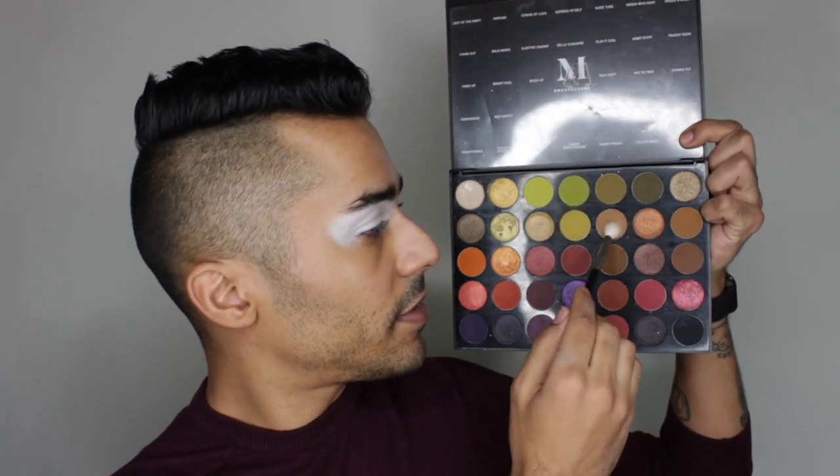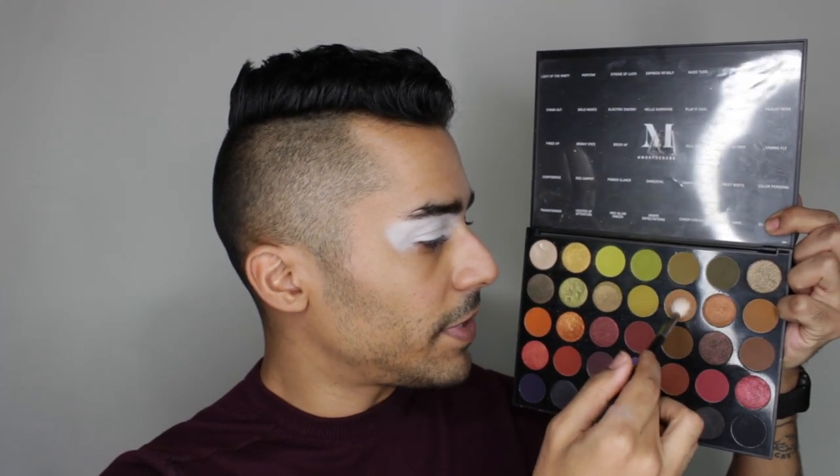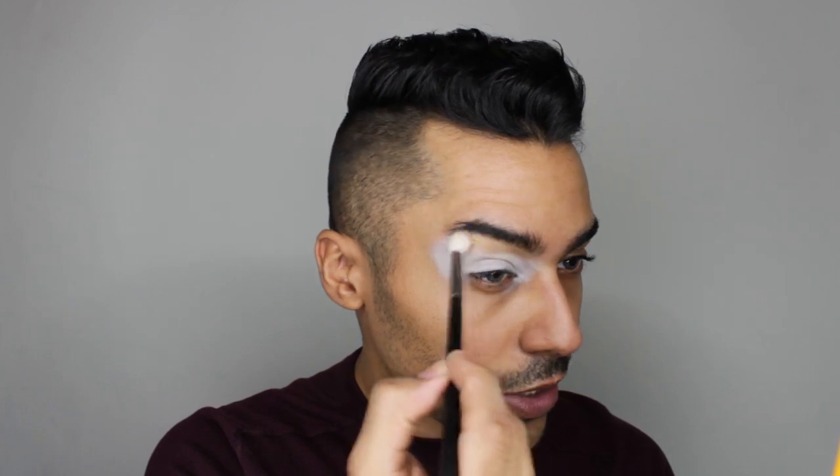With a Morphe M518 brush I'm gonna dip into the shade 'Play It Cool,' which is a stunning light brown neutral shade. We're gonna put that wash of color all through the brow area with soft circular motions. I can't stress enough how important it is to keep the pressure light as you're putting this on — this base acts as a magnet toward your pigments and will literally just attach right onto that pigment.